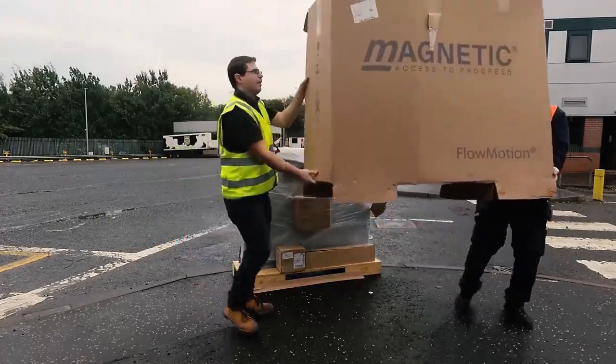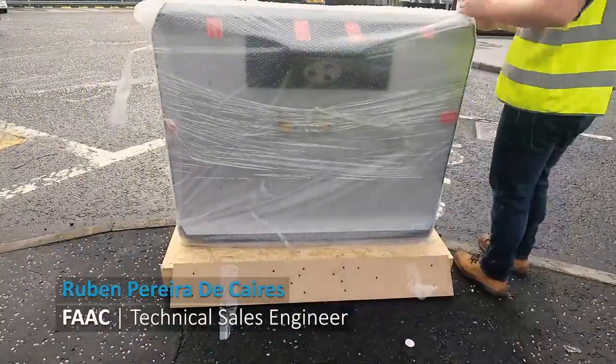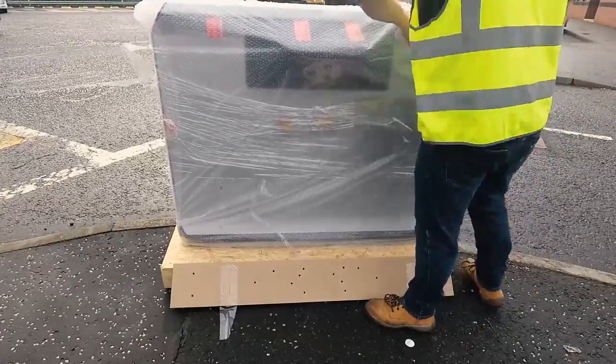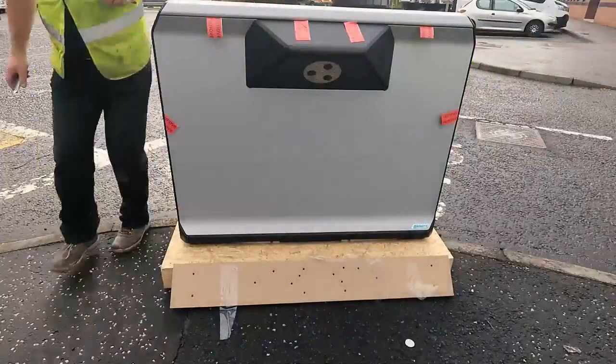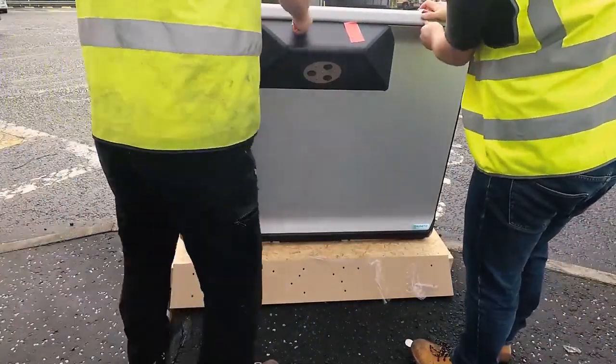First, remove the packaging from the M tripod. Inside the packaging you'll have the tripod itself and all of its accessories. Remove the outer bubble wrapping. The red tape helps you to remove the covers. Remove the outer cover.